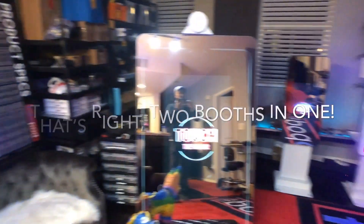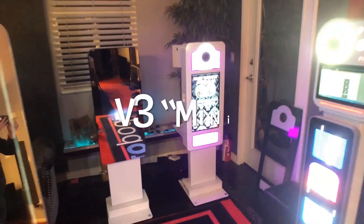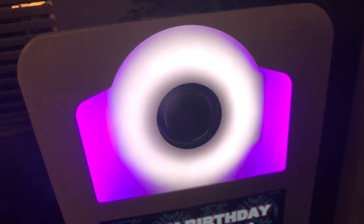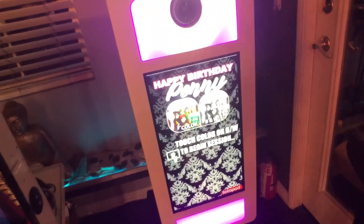Over here we have our Version 3 Mini. This one uses full DSLR cameras and they all go up and down. There's a switch on the side that raises and lowers it. Our newest units that we're releasing will also have a remote for the mini, so you can raise and lower it with the remote — that's a new feature.